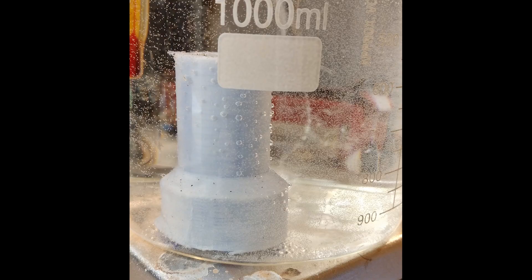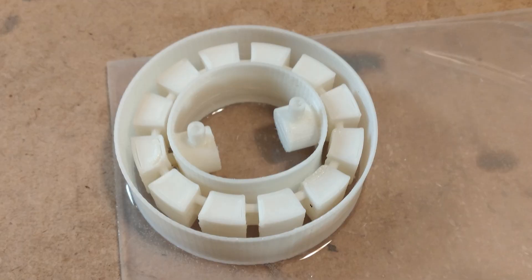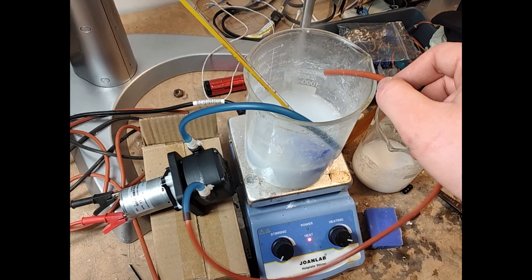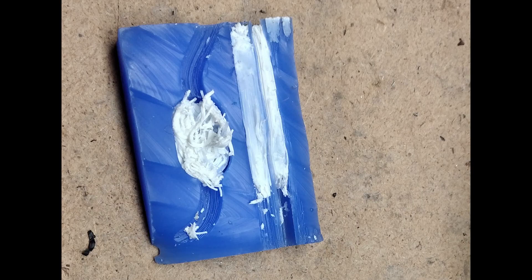I started by experimenting with silicon casting using water-soluble PVA filament. This will allow me to make expanding silicon rings that stop tunnel walls from collapsing. I've had mixed success largely because I can't find an affordable material soluble enough to manufacture small internal channels.